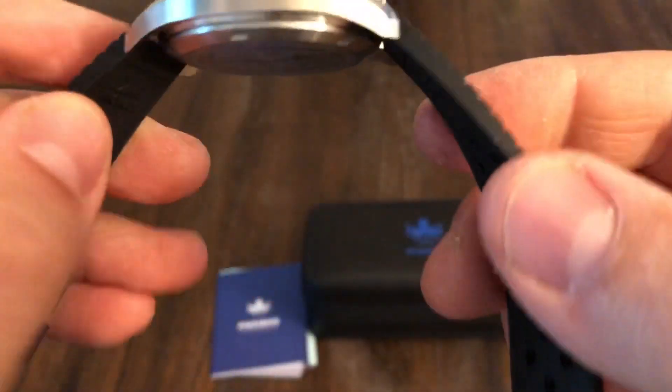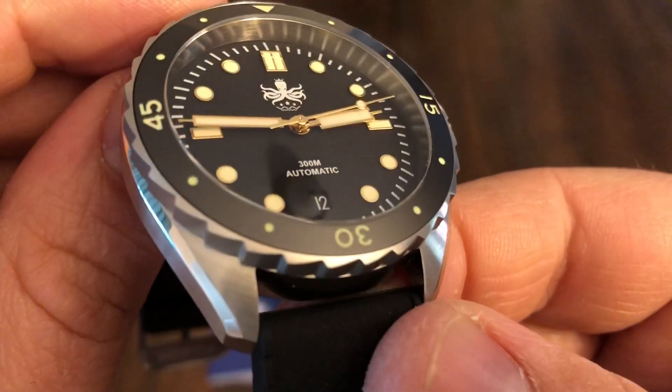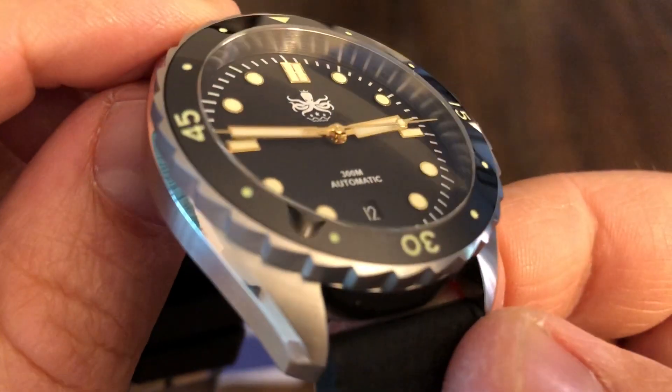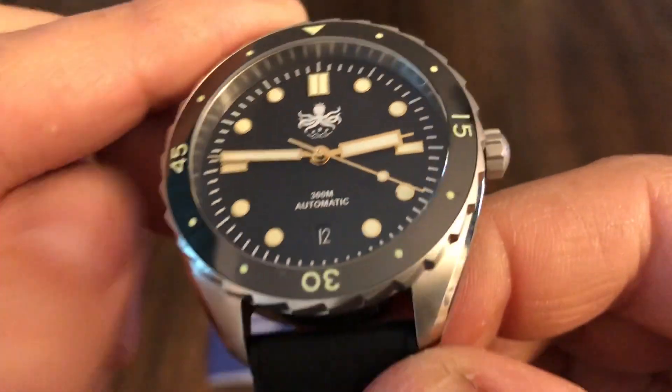Signed buckle. Very nice. This is a good looking watch, it really is. Kind of a glossy dial.